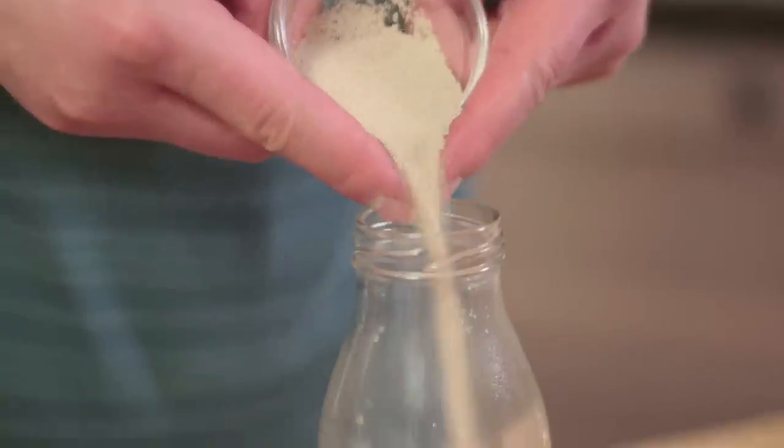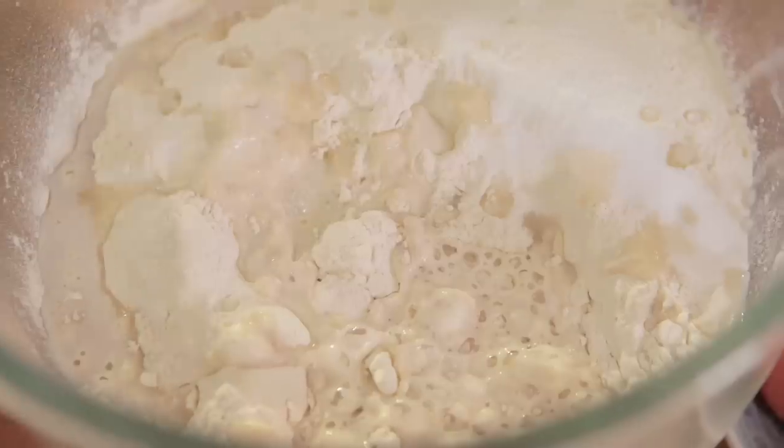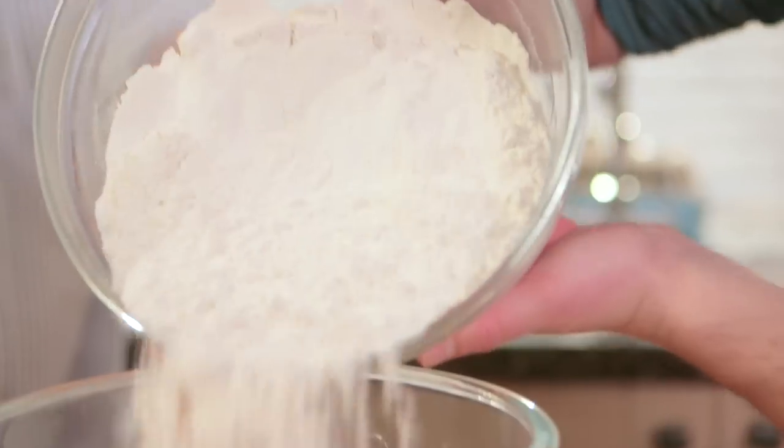We're going to make probably the easiest brioche in the world, fact. All you need is some yeast - add it into some milk - and then you're going to add that into a bowl along with everything else. You're going to need to add in some flour, some butter, some sugar, some salt, and four eggs.